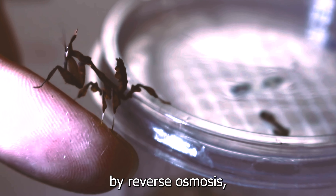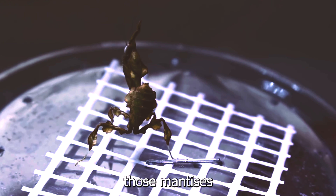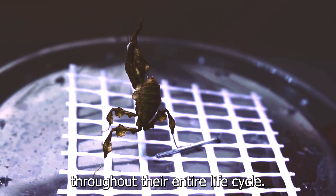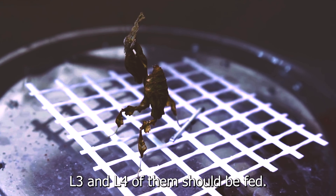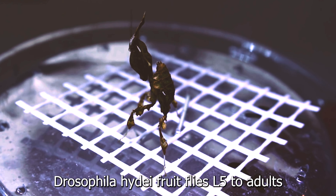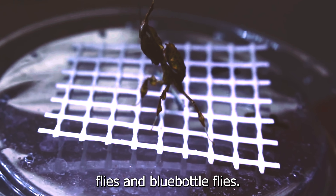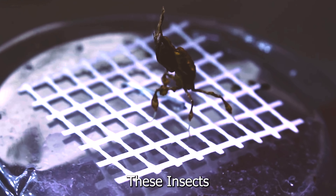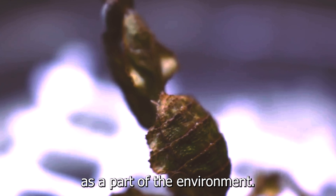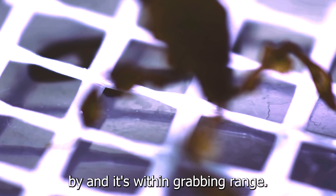Temperature and humidity: they should do well being kept anywhere between 65 and 80 degrees Fahrenheit. Ideally, humidity should stay in the range of 50% to 70% relative humidity. The enclosure should be given a light misting at least once a day so they can drink. When kept in mesh cages, mist their enclosures twice a day. Most mantises do not like getting sprayed directly, so it is best to try and spray around the mantis, but if you get them a little wet by accident, it is usually no big deal. Use spring water, distilled water, or water filtered by reverse osmosis, but do not use plain tap water.